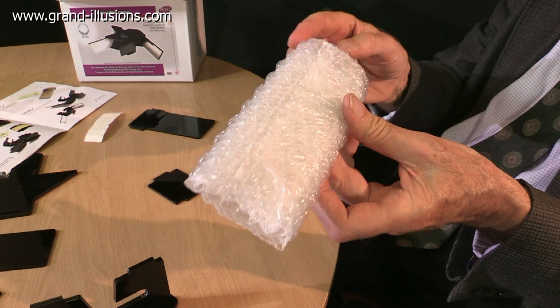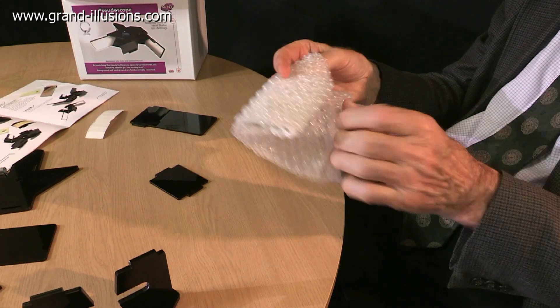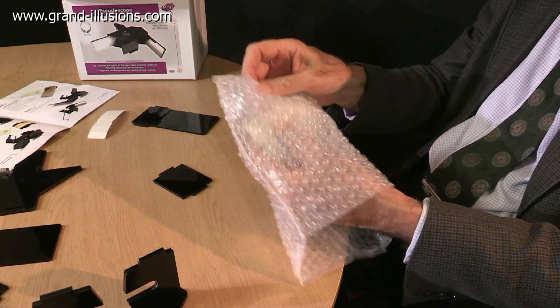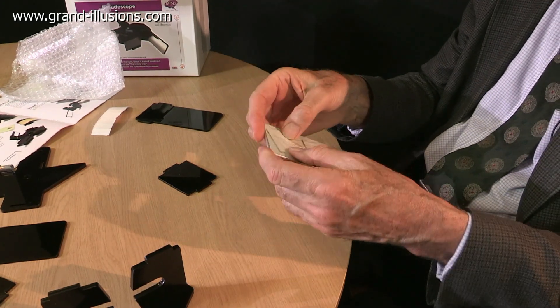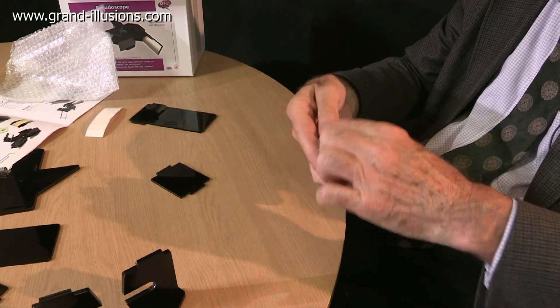The next stage is the mirrors. We've got to put four mirrors on — two of them are large ones, there's a medium size and a very small one — and they come in bubble plastic to protect them. There's a backing on it, but you don't have to remove it, which is a help.